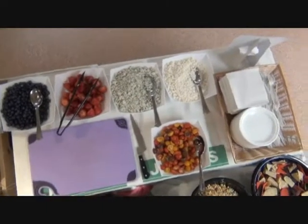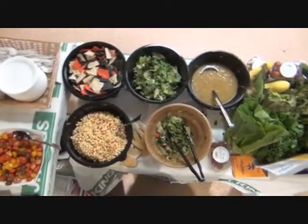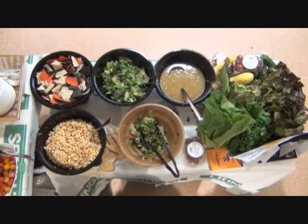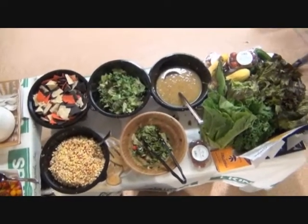Hello everybody, Chef Rich here with my supermarket salad demo. What we have here is local spring and summer produce, local to New York, Long Island.